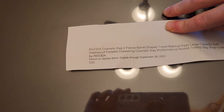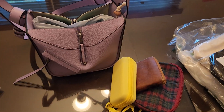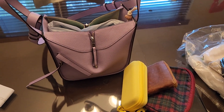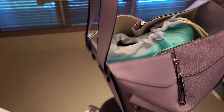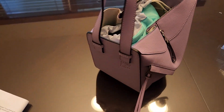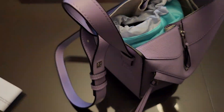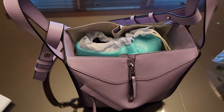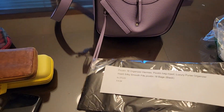Here's the first one — it's from Invoda, a cosmetic bag. I really don't think this one will work, but let's try. I'll put the things inside. Yeah, I don't think this is gonna work for this one at all. It's sort of closed if I pull the drawstring tight, but yeah, this doesn't work.